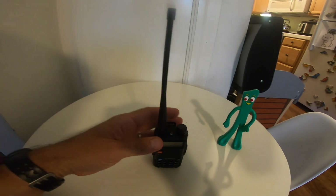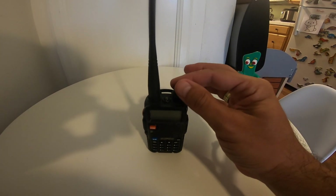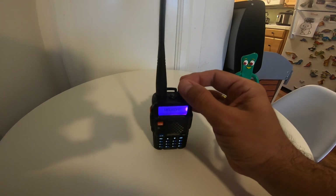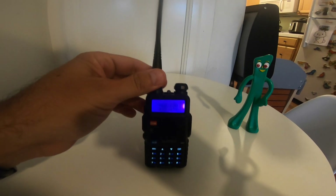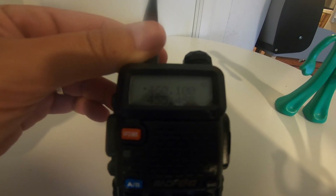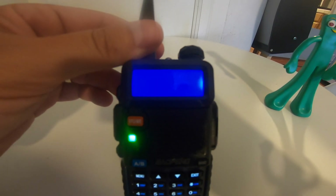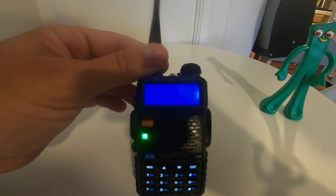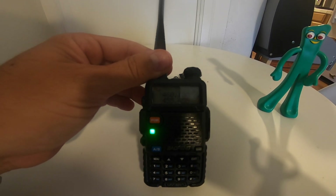To turn the radio on, you flip the top knob right here to the right and the radio pops on. It starts off with frequency mode and I have it set for my local police frequency, which is 460.100. And as you can see, it works.